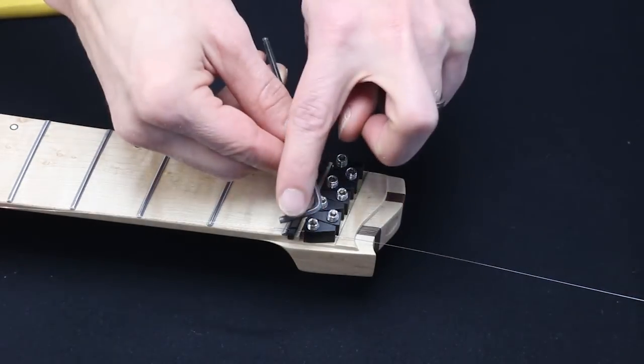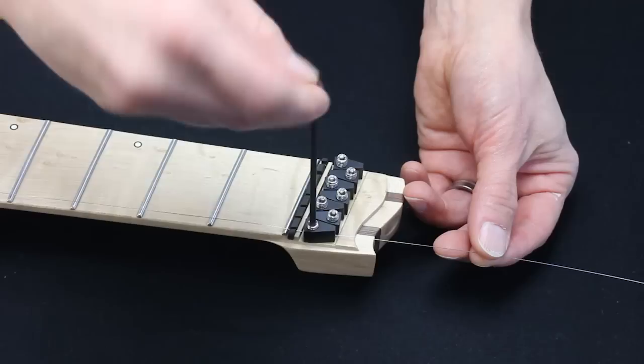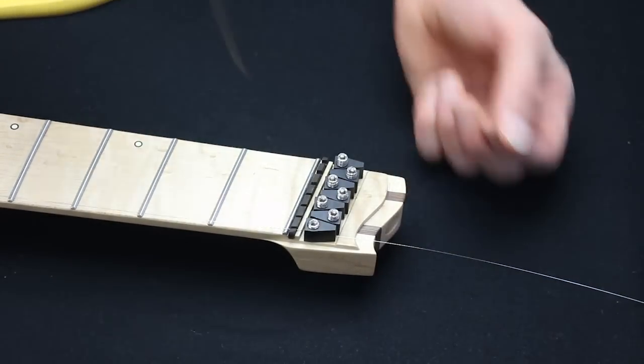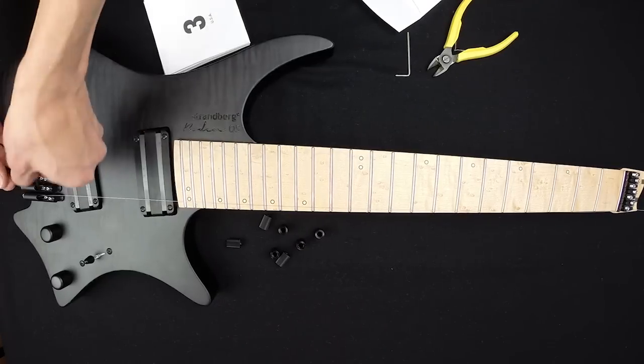Then make sure you use the tall end of the key inside the string lock and use only the short end to tighten it. This is a good trick to give just the right amount of pressure on it. Then repeat for the rest of the strings.